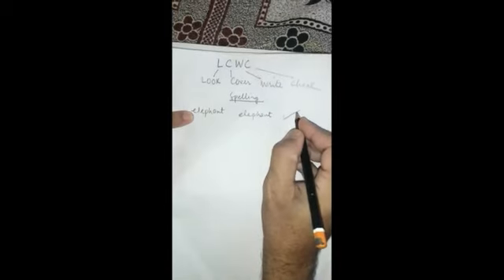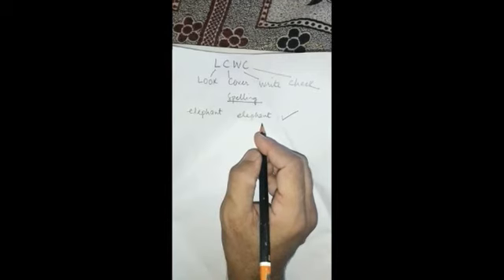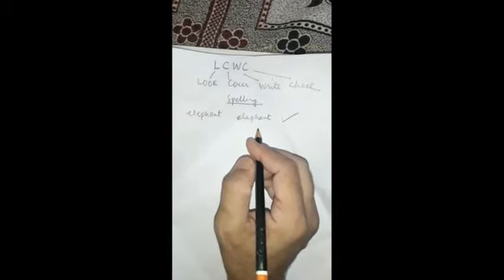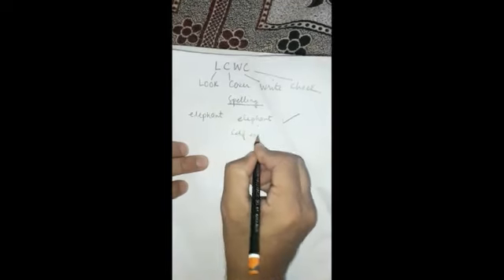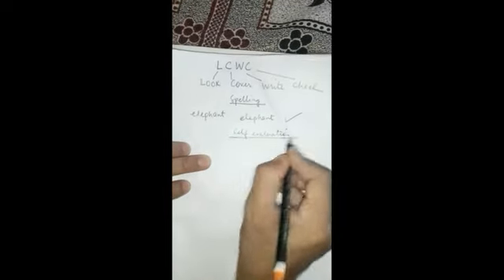It is the best method to teach children so that they may practice learning the spelling of words. It also gives the opportunity for self-evaluation. Two things are important: self-evaluation and spelling. Thank you.